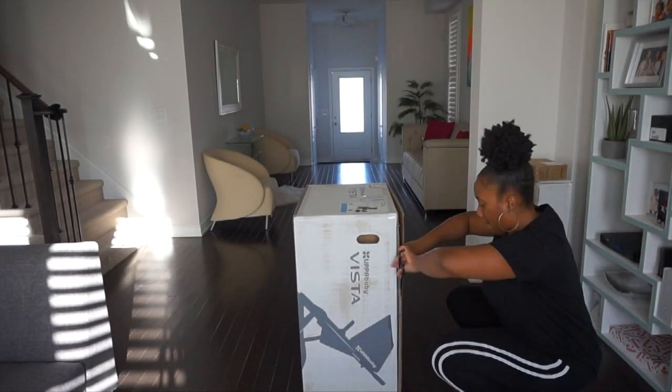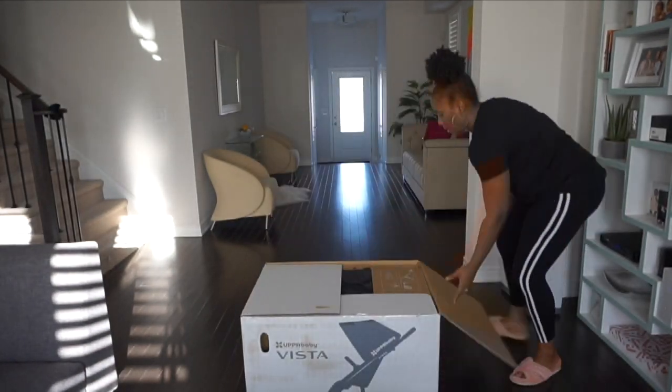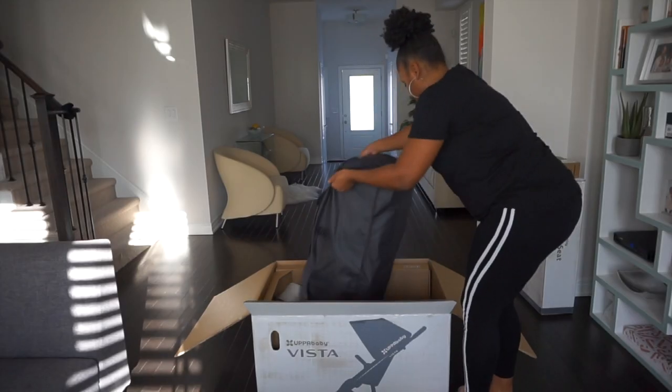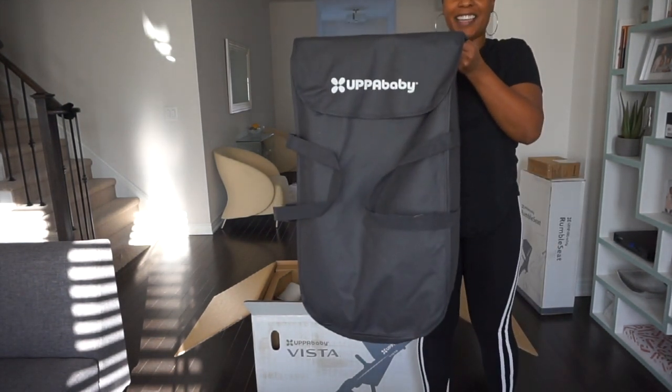In the box I found some very easy to follow assembly instructions. Oh, it's a carrying case!